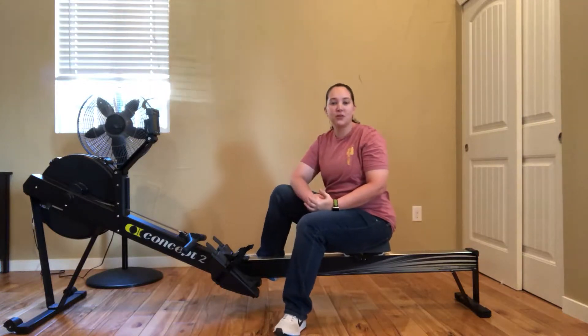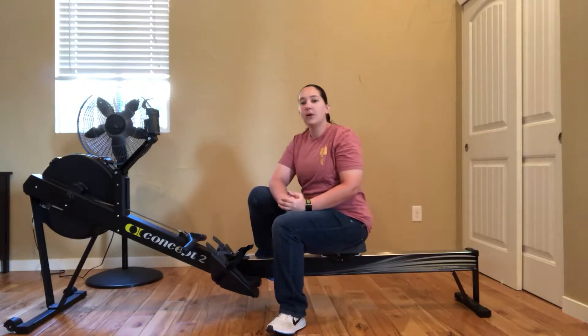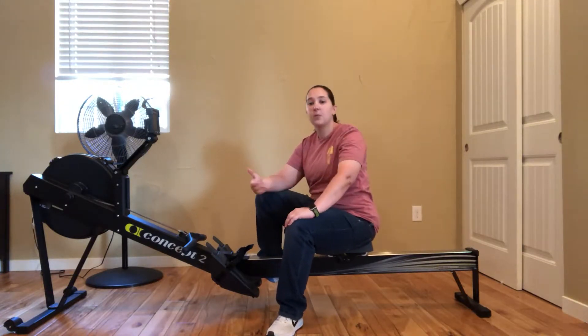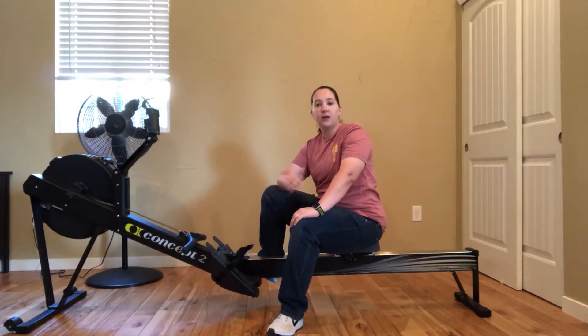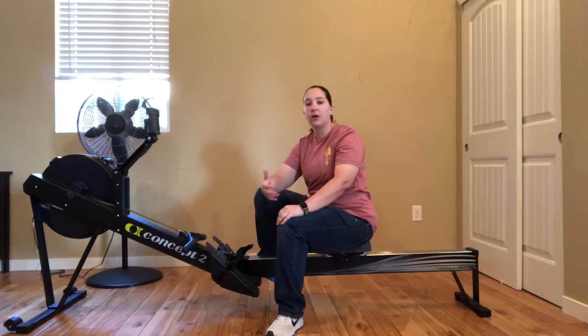Dr. Amanda Painter, physical therapist and fitness coach here. Today, I wanted to follow up from a previous post about if you're having some shoulder, some elbow, or any wrist pain while you're rowing.